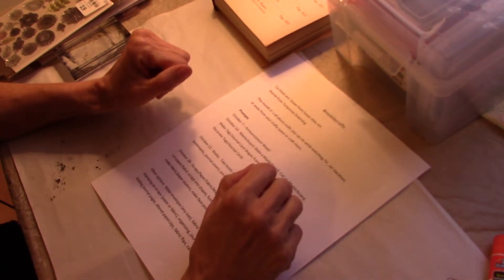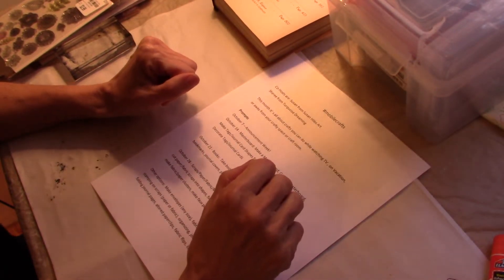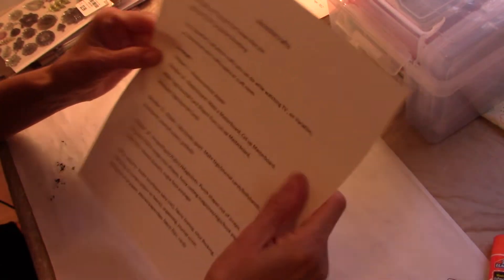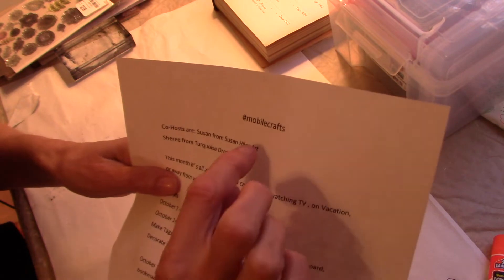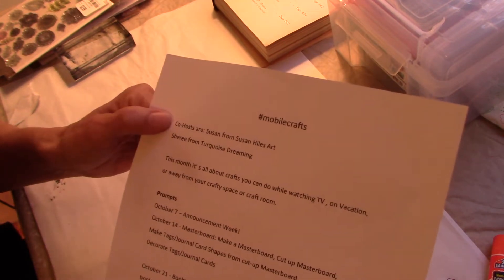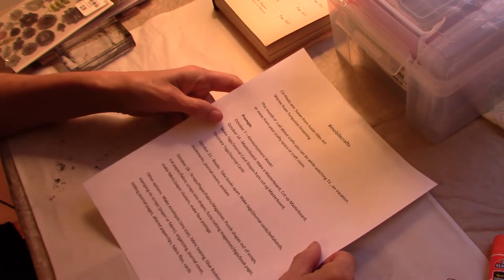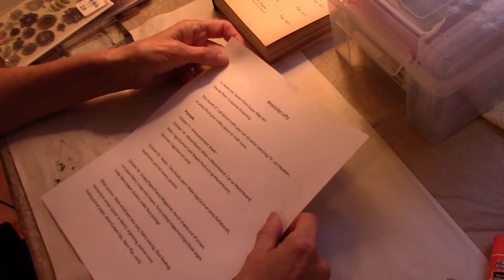Hello everyone, this is Helen H and welcome to my channel Moss Cottage. Today is the second week of the hashtag mobile crafts open collaboration, sponsored by Susan from Susan Hiles Art and Sherry from Turquoise Dreaming. I hope you guys are playing along even if you're not posting videos.